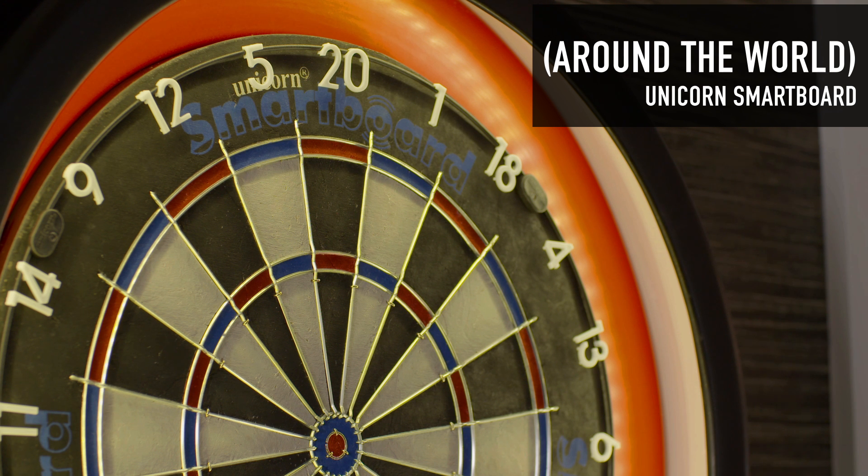Hi, I'm Joe Cullen and I'm going to explain how to play Around the World on the Unicorn Smartboard.